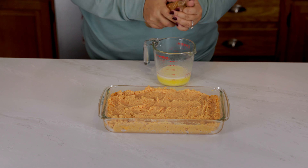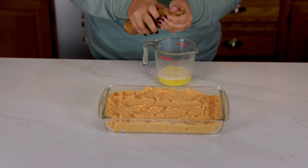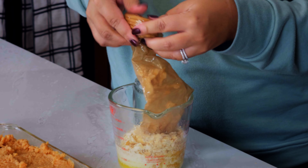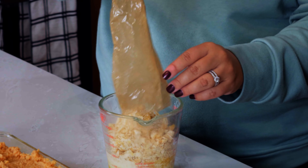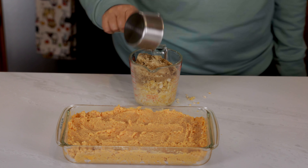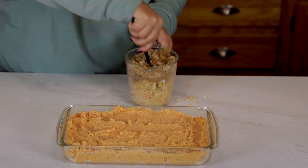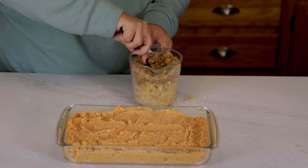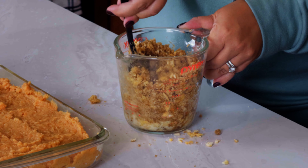Now the best part. To make the topping you'll melt one stick of butter in a small mixing bowl. Add in one sleeve of crushed Ritz crackers, one cup of brown sugar, and you can also toss in a half a cup of chopped pecans if you like nuts. Mix that all together.